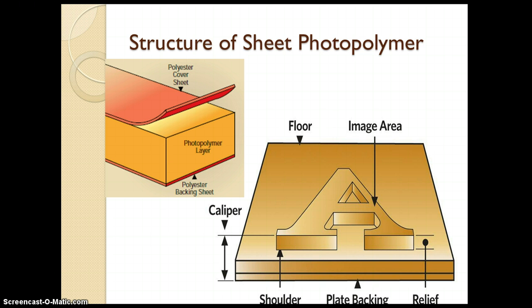Let us see the structure of the sheet photopolymer plate. Basically the sheet photopolymer plate is made up of three layers. The top layer is a polyester cover sheet, which is a protective layer. Below that there is a photopolymer layer, which is a photosensitive layer that forms the image area of the plate. And below that there is a polyester backing sheet which gives support from the bottom to the plate. After processing you will get various parts of the plate.